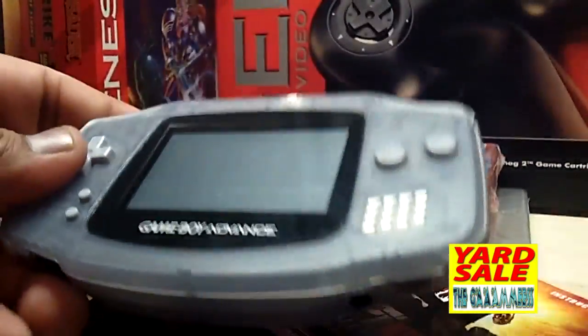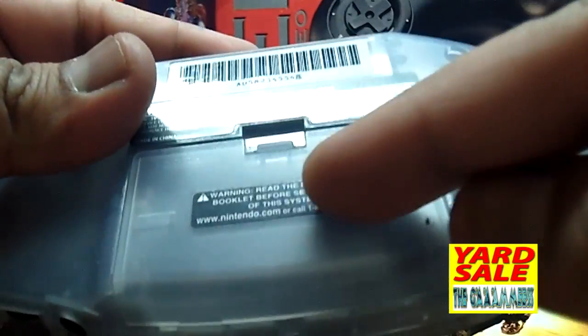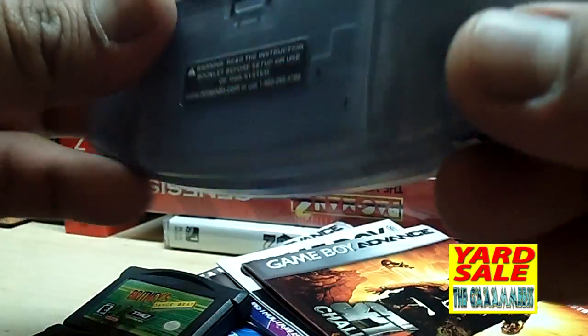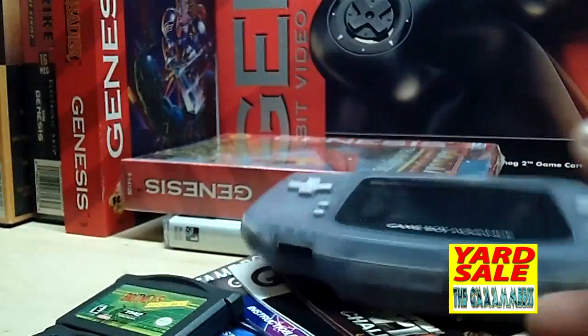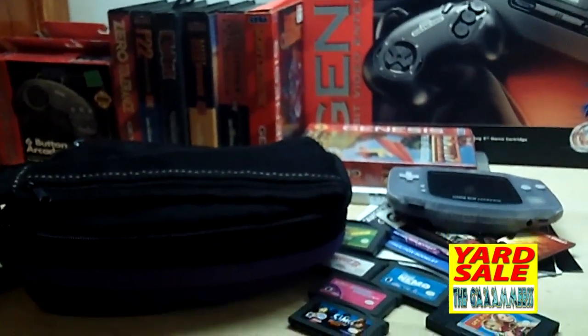We got a Game Boy Advance in there — unknown if it works. I already have one just like this, except the back battery case on mine is broken, so looks like I'll be keeping this one.